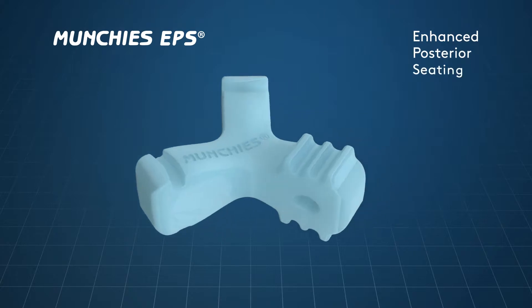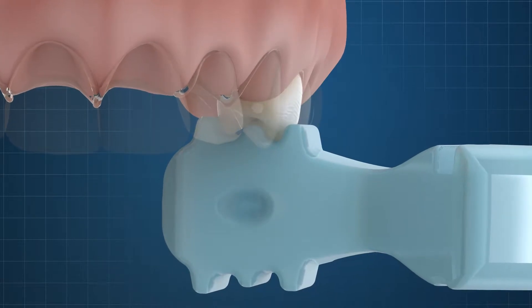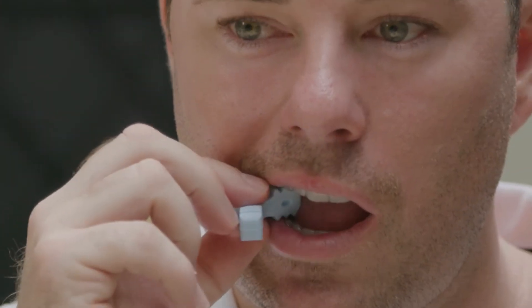Munchies EPS have been designed to optimize the seating of aligners in the premolar region in particular, where most expansion is programmed. The principle is the same as for the anterior teeth, whereby optimization of seating and fit will ensure that pre-programmed forces are delivered accurately.